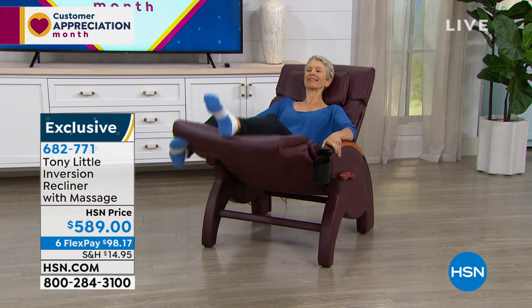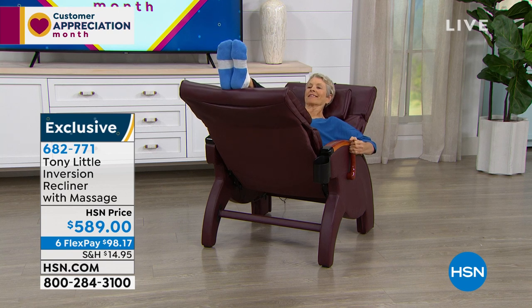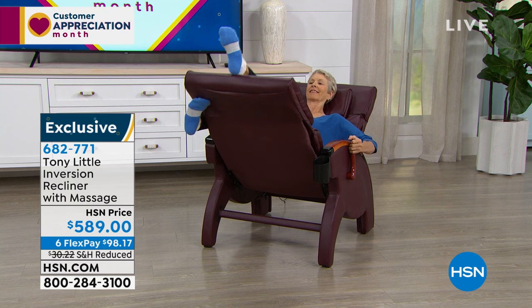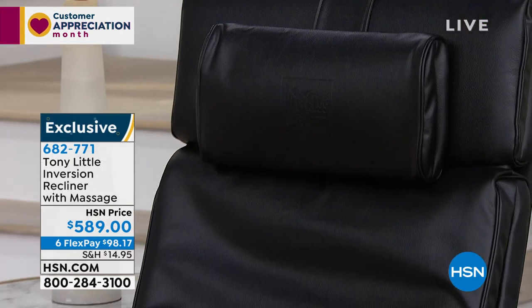With Father's Day coming up, let me just tell you — you want to get a great Father's Day gift for dad, dad will flip out. Not everybody is ready to flip upside down, but we're all ready to lean back and relax. And that's what this chair is giving you with the benefits of massage and the benefits of heat as well.